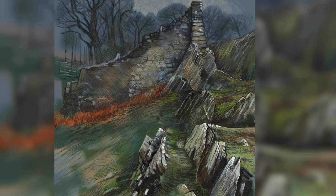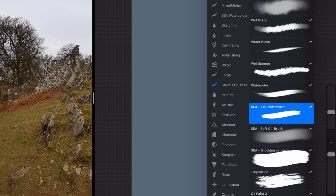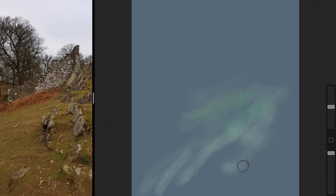Today I'm working in mixed media in Procreate. Hi everybody, Steve Elliott here again — I'm working in Procreate using mixed media.